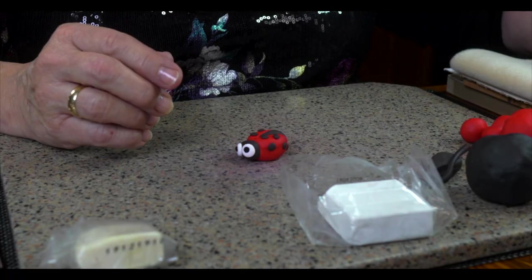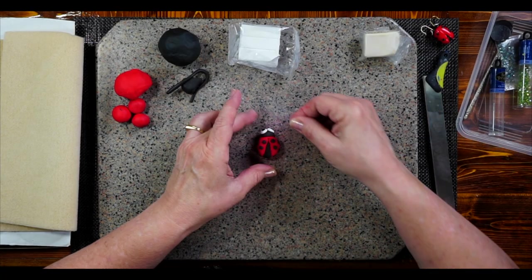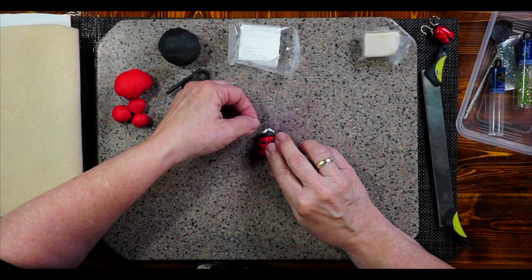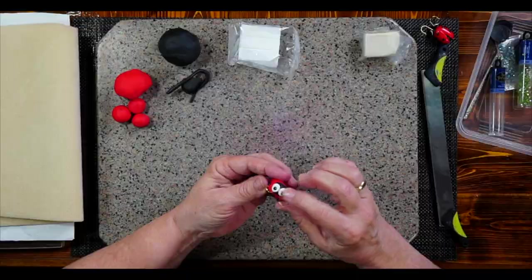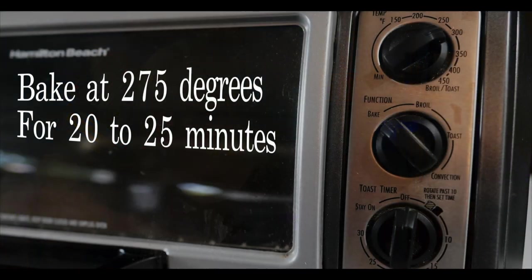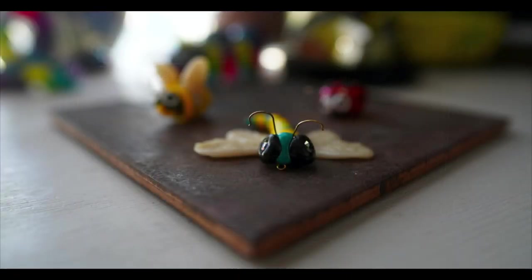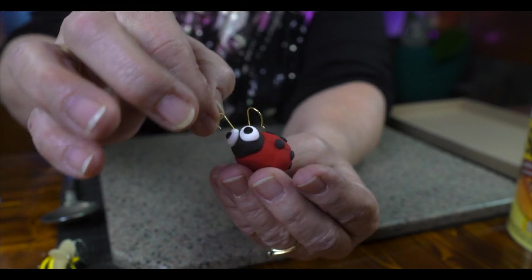Next we're going to take those antennas we made out of earring backs and just push them into the clay into her head. Our ladybug is ready to go into the oven — she won't mind. You'll need a dedicated oven to bake your creation with your poly clay, and you want that outside. You want a tile — just a regular piece of floor tile — put the clay on it to bake in the oven. She's out of the oven, she's all solid. The antenna stayed in the clay very well.